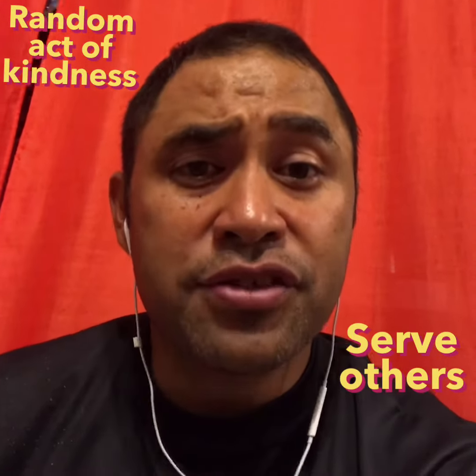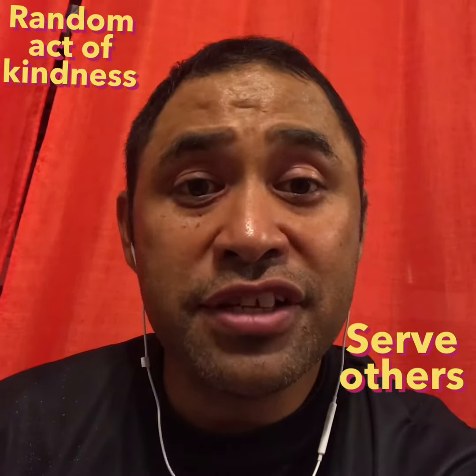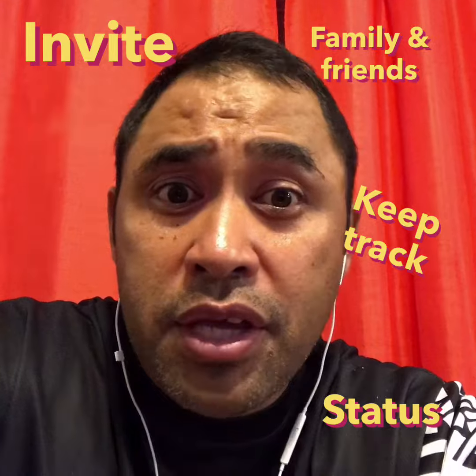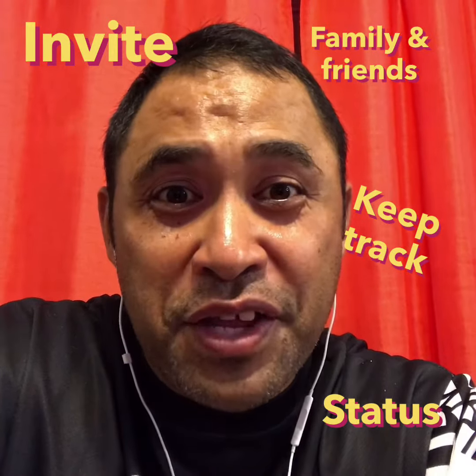I'm also going to add a service component where you perform one random act of kindness for anyone. It can be big or small, and you just need to do it once throughout all of phase two. So don't forget to invite your friends and family. Keep track of your progress on the phase two worksheet and type in the comment bar below your status, whether you're in phase one or two. See you soon. Get it done.